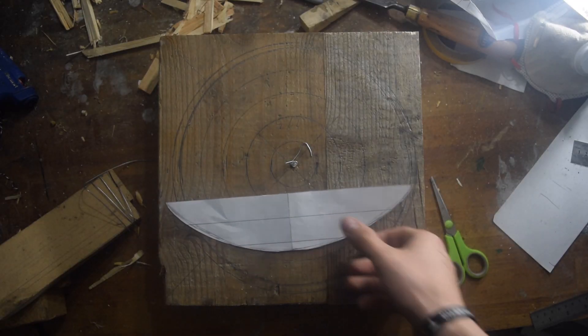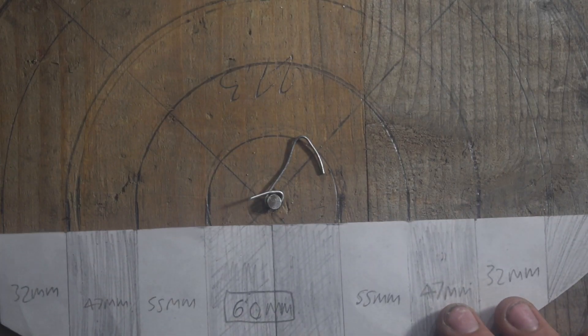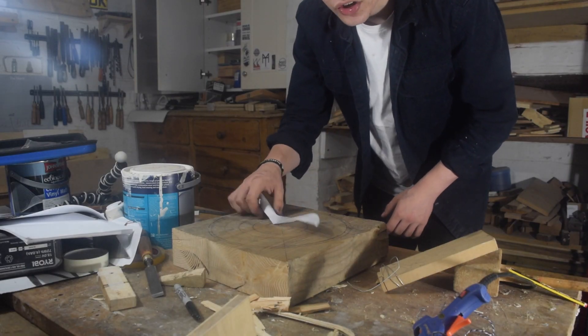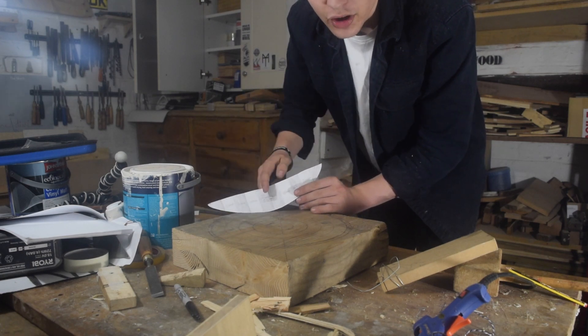To explain the point of these circles: my carving method is to take a template, divide it into sections of different depths, and then transfer that to circles on the workpiece. Then I can route out each circle corresponding to the depth and use a chisel to finalize the curve.